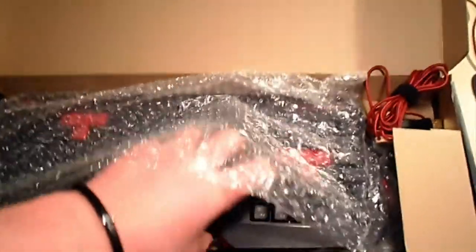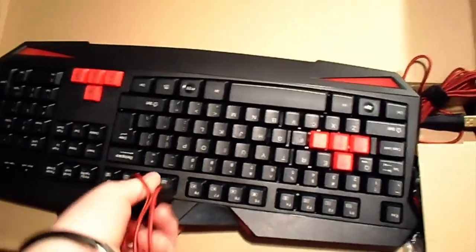It comes in a cardboard box with a manual that I will definitely not be reading. Let's get into the keyboard — the thing I've been waiting for. It's surrounded by bubble wrap to protect it, which is good.